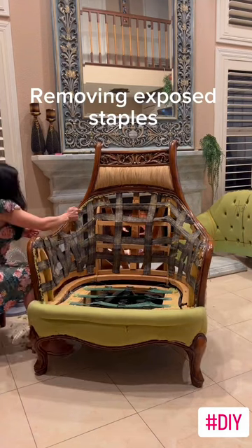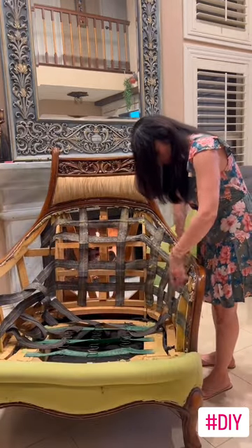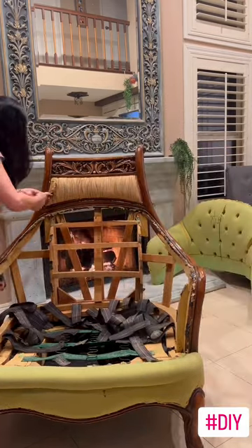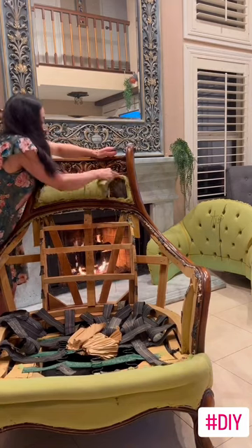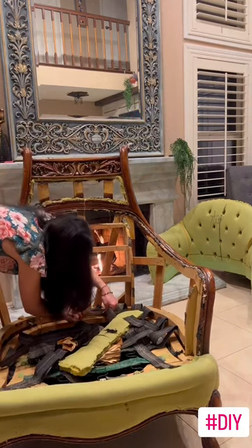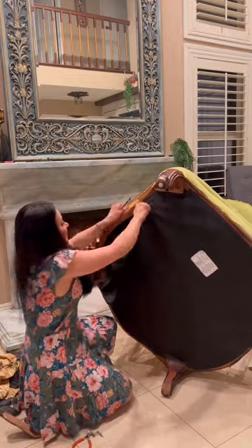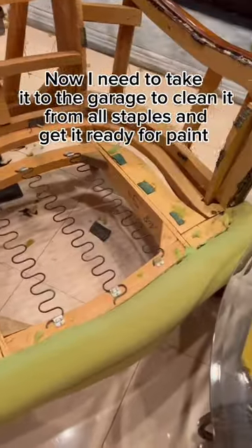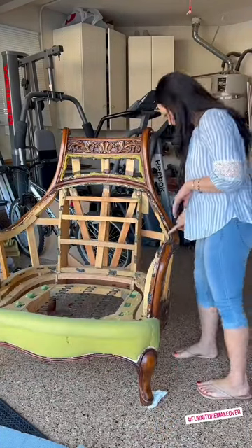Now I'm removing some of the exposed staples and cutting the bands to change them. All the bands are loose and need to be changed. Still in the process of stripping the couch completely. Now I'm removing the dust cover from the bottom. Now the couch is stripped completely — I put it in the garage to clean it from all the staples.